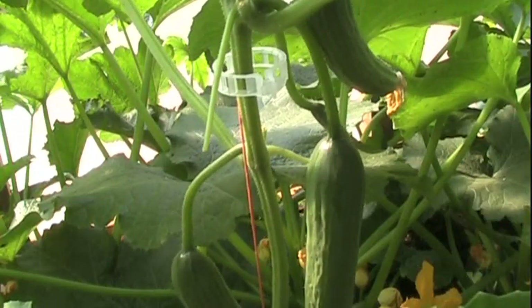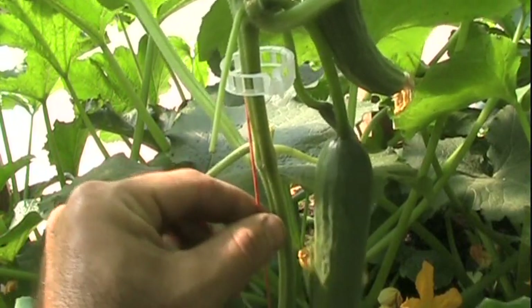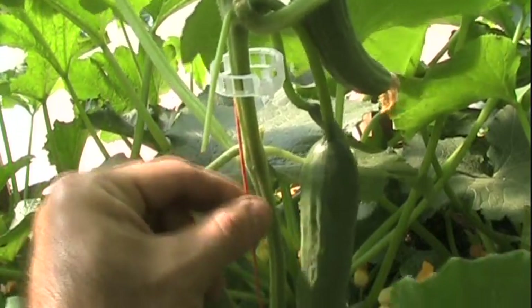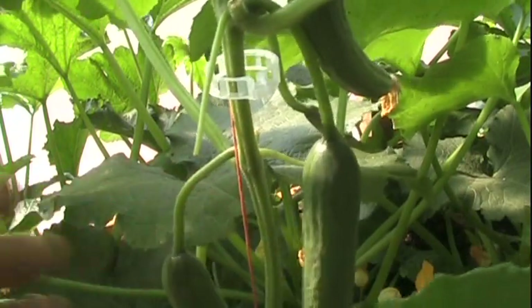We'll take a look at some stringing. On the stringing part, all I use is this orange polypropylene bale and twine right here. You can get it in a 20,000 foot roll for about 20 bucks or so at your feed store. It's strong, it's UV treated, it's not going to break — you can put a lot of load on that thing with cucumbers and tomatoes.